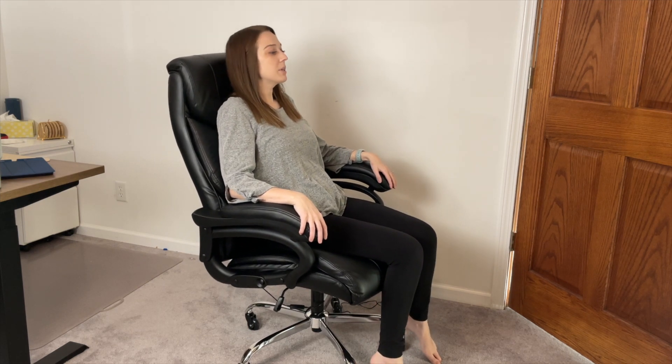You can also adjust it and swivel back and push back as well, so if you want to lean back and relax, you're able to move and adjust it. Overall, I am really impressed with this office chair, and if you are in the market for one, I would highly recommend it.